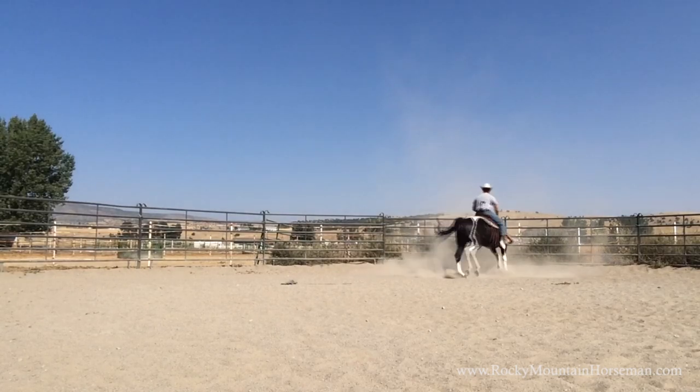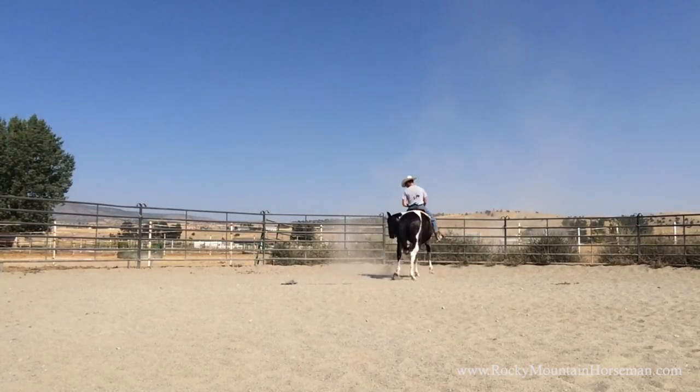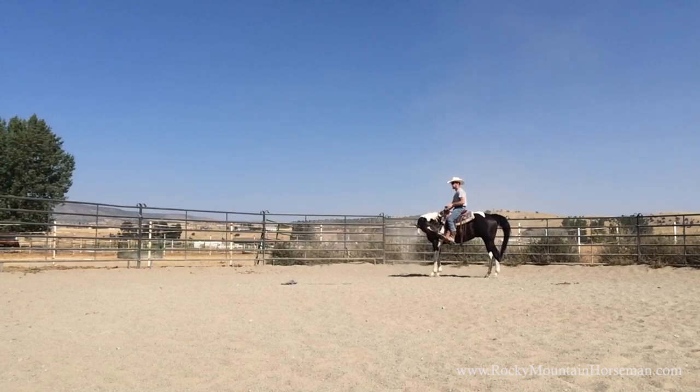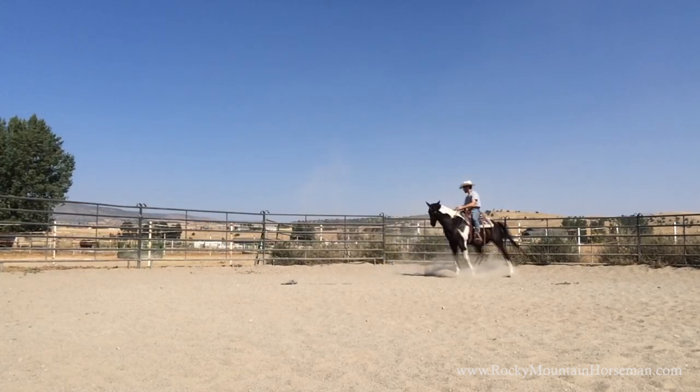I want to push all of that out and get him focused on me and the task at hand. I'm building a reset button into him essentially, so every time he gets distracted he refocuses on me. I'm asking him to stop on all four feet and relax. When those ears go down and the nose goes up, that's not what I'm asking for — I don't reward that. When he brings his ears back up into a more natural position, I reward him. I always want them in a natural position, balanced over all four feet.